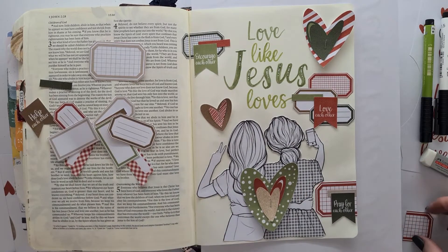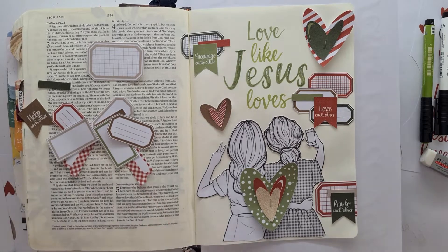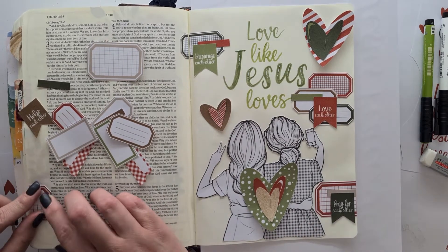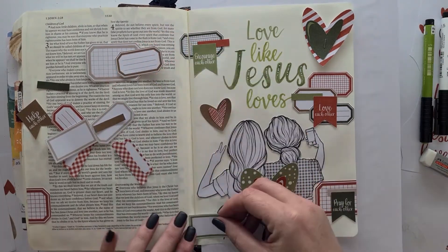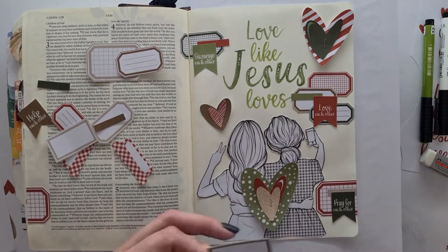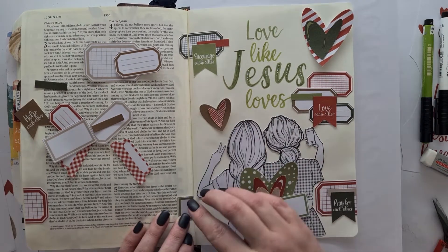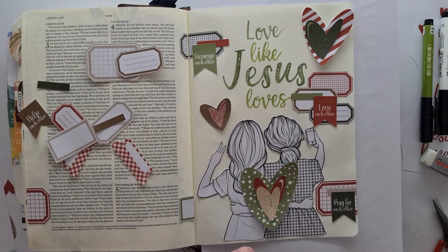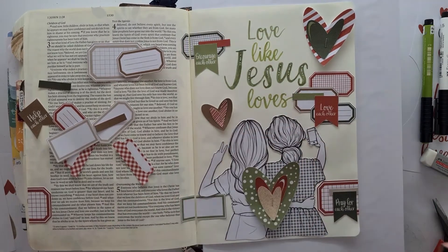I actually like the verse in the Passion Translation, and how it speaks of trying to outdo one another in kindness, whereas in the moment we're trying to outdo one another in competition and comparison, trying to be different and better. It's having the opposite effect than we thought it would — it pushes people away from Jesus instead of towards him. If you're the only Bible that someone ever reads, are they going to be pointed to Christ or away from Christ?